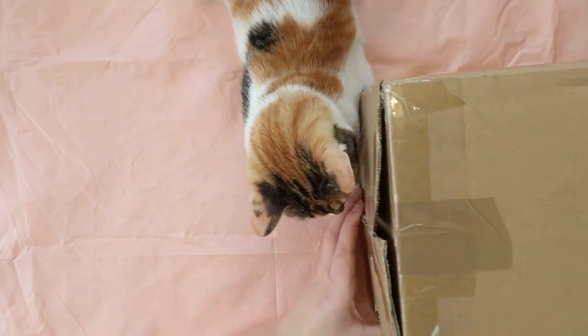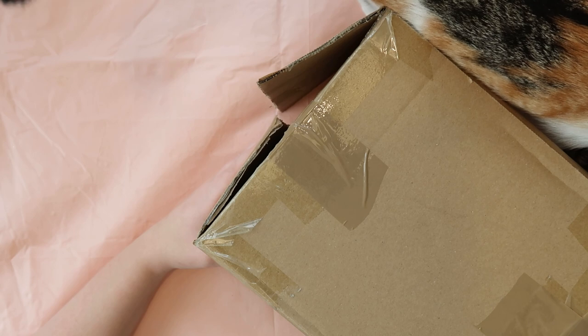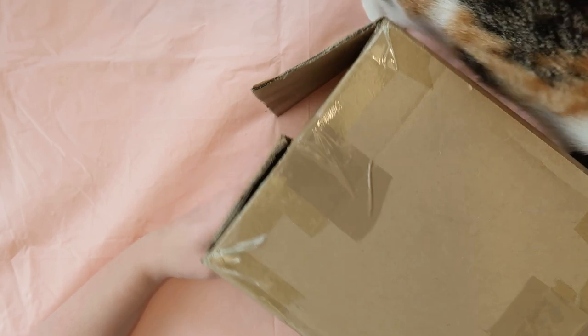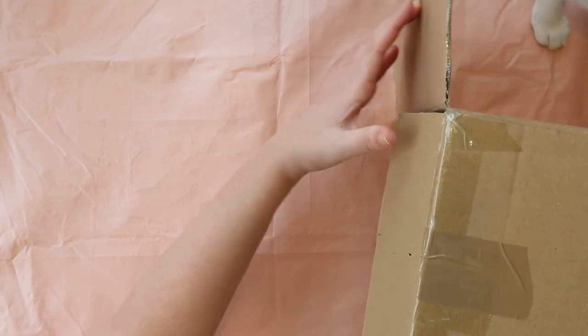Arteza sent me this amazing box of art supplies, so I'm gonna test them out. Full disclosure, this video is sponsored by Arteza, so thanks again to Arteza for sending me these items. It's kind of like a mystery box, because I'm not really sure what they sent me.